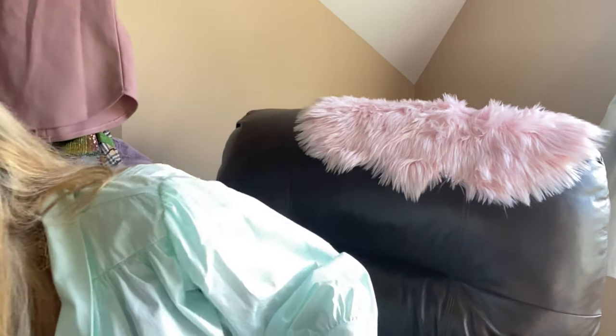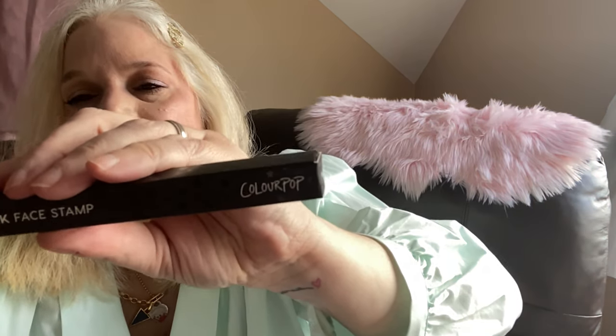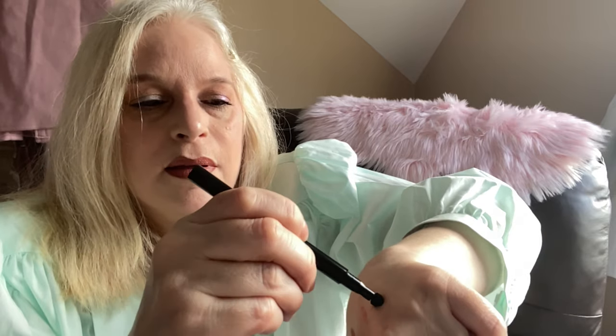Their liners are great and these you do have to sharpen. The last thing I got was a face stamp. Kat Von D started these and then other people did it, but these are cruelty-free and vegan and very inexpensive. This is the heart one — you can see the stamp. There's the heart. They also have a star, equal sign, and some other shapes so you can play around and have fun with that.